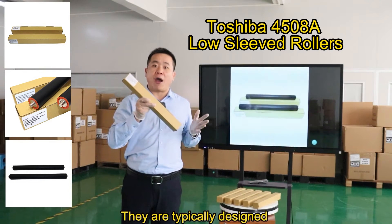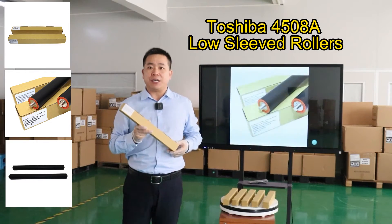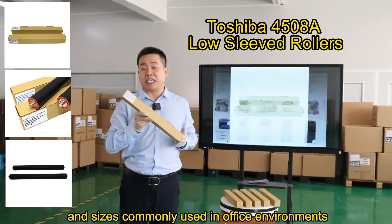They are typically designed for easy installation and replacement, and are compatible with various paper types and sizes commonly used in office environments.